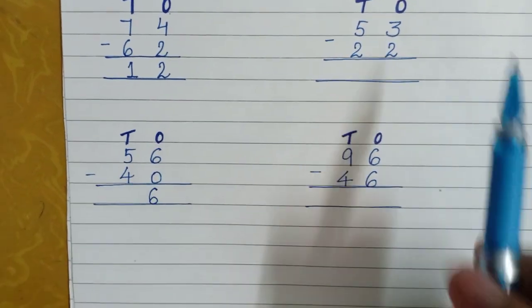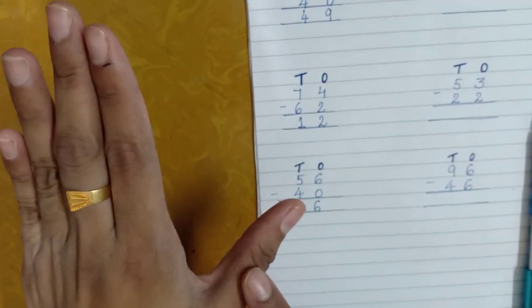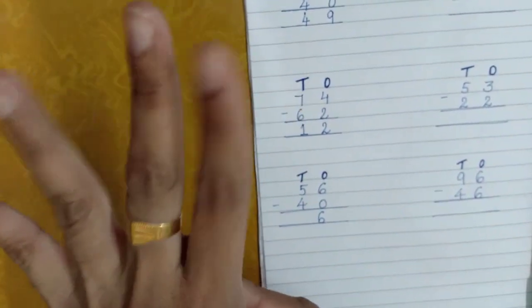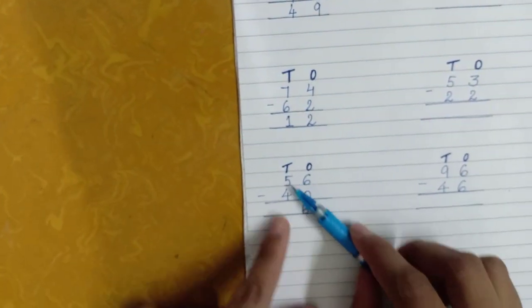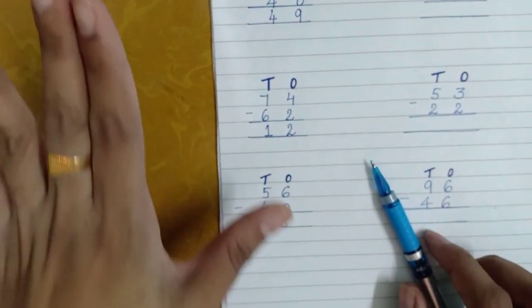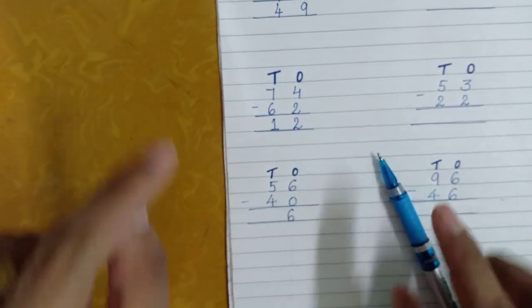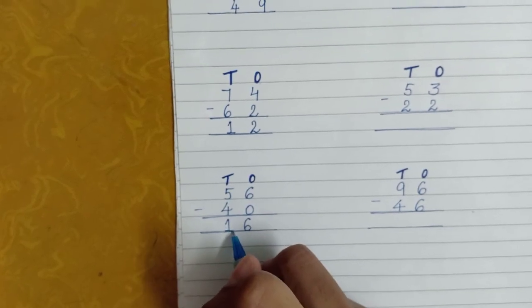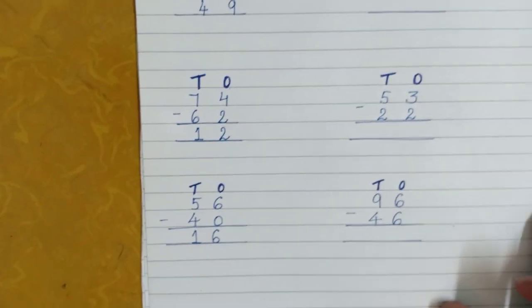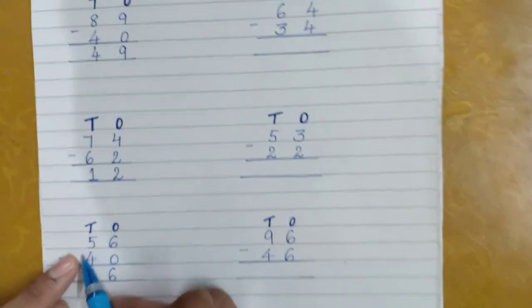Now at the tens place we have the numbers five and four. If you subtract four from five you will get one. Let's take five fingers — if I remove one, four are left. So if I remove four from five, how many fingers are left? One. So the answer is one.